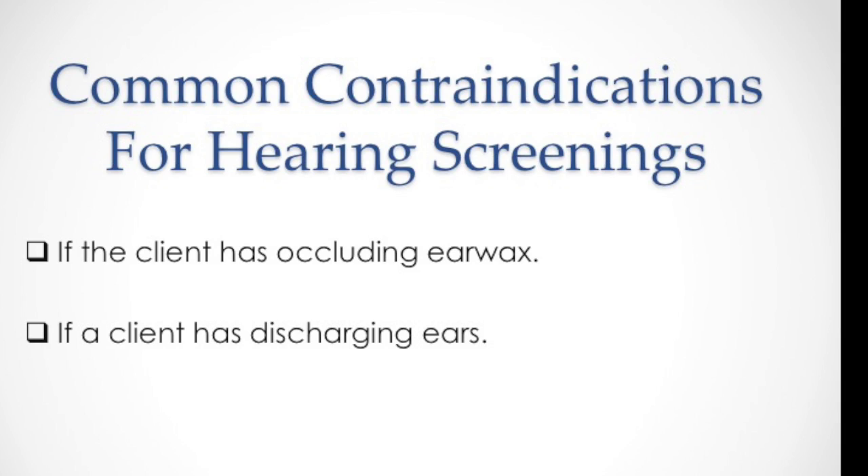If the client has occluding earwax, arrange for them to have this removed prior to conducting your hearing screening. If the client has discharging ears, arrange for them to see their GP for medical treatment and have them return for a hearing assessment once their ears have stopped discharging.